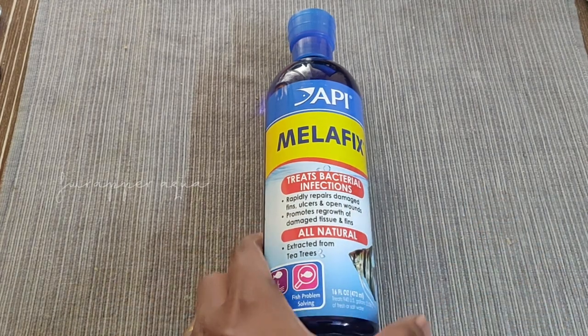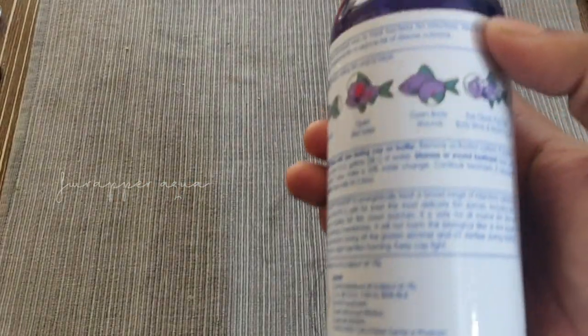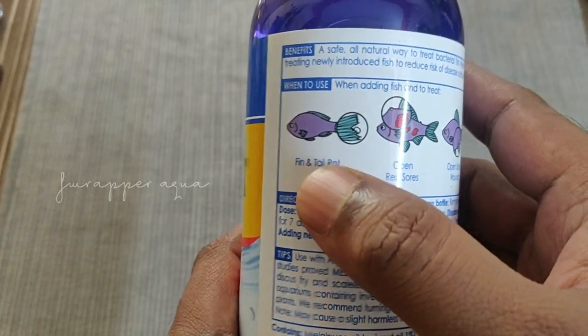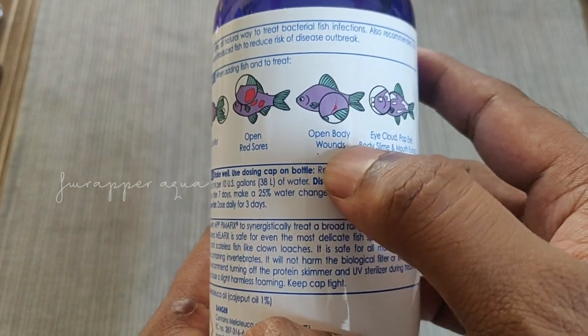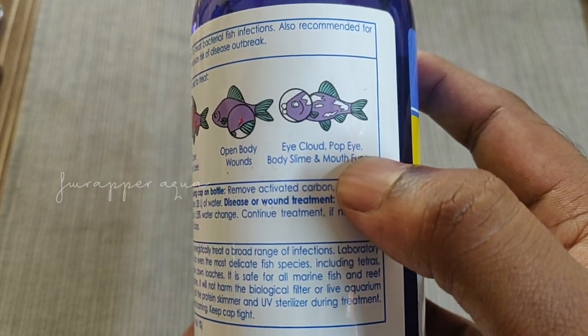So this is the API Melafix 473 ml bottle which I picked up on Amazon — I'll leave the link in the video's description. It's pretty straightforward; it's very clearly mentioned on the bottle itself what it takes care of: fin rot, open wounds, body wounds, red sore kind of things that come up, and it also takes care of cloudy eye and Popeye.